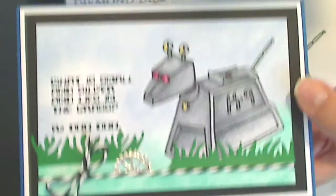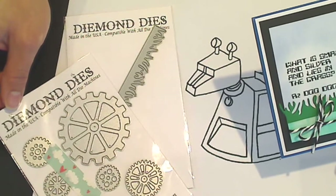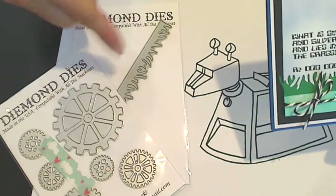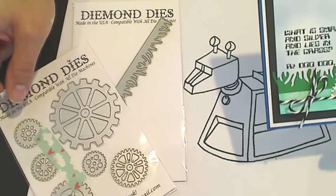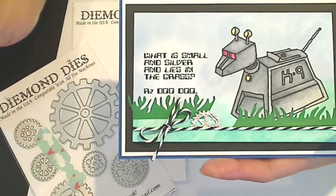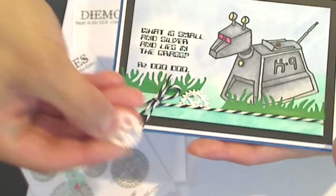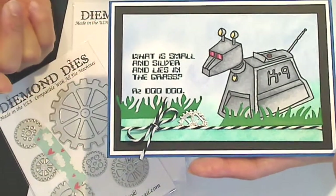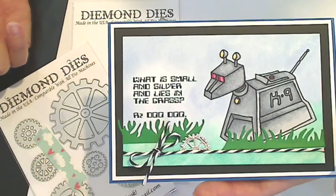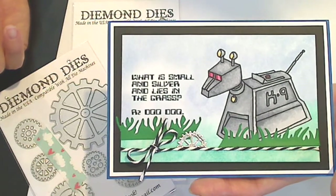I used a few Diamond Dies on this card as you can see. If you guys haven't checked out Diamond Dies, please go and do that — I'm currently a guest design team member. This is from the prior release, but I just love these dies and I thought it would be perfect for this card. So I used the grass die and the small steampunk gears die. I cut this out of metallic plumber's tape — it's called Sure Tape that you can get at the hardware store. It's already adhesive backed, you just peel off the backing and it's like a sticker, so it's fabulous and really easy to cut with your Diamond Dies. If you do make a purchase at Diamond Dies, please consider using the code THANKSKRISTINA with a K and you'll get 10% off your entire purchase, including sale items, and free shipping worldwide on any orders over $35.